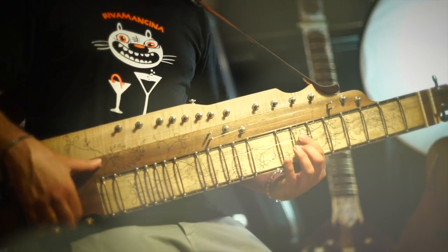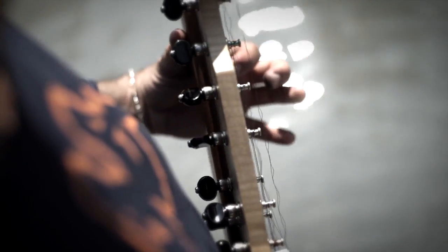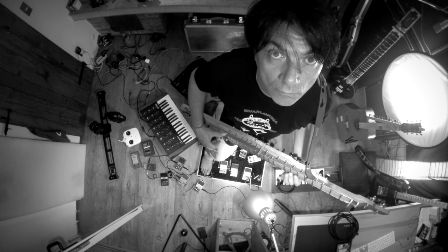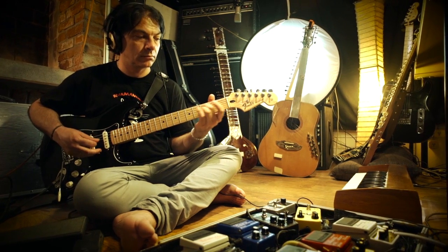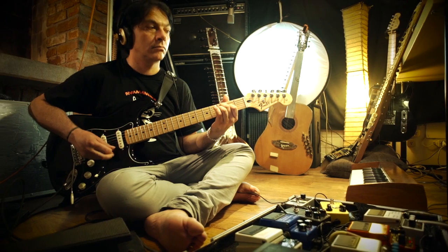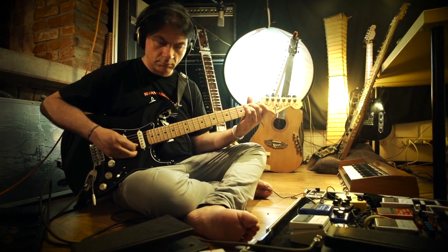In this project, I collect all my experiences in rock music and Indian music, bringing them together using electronic devices, pedal boards, electric guitars, and new instruments like the Malavina and modified guitars, to create a performance with all the sounds I like.